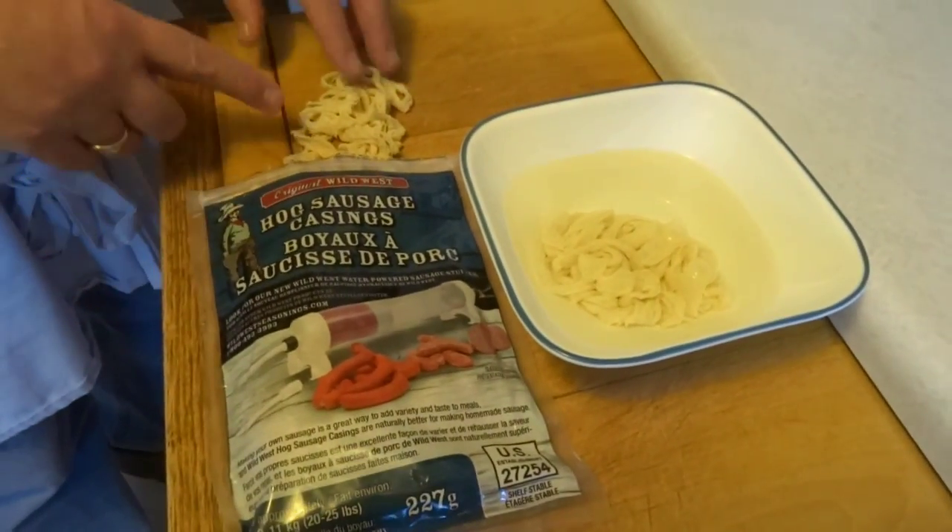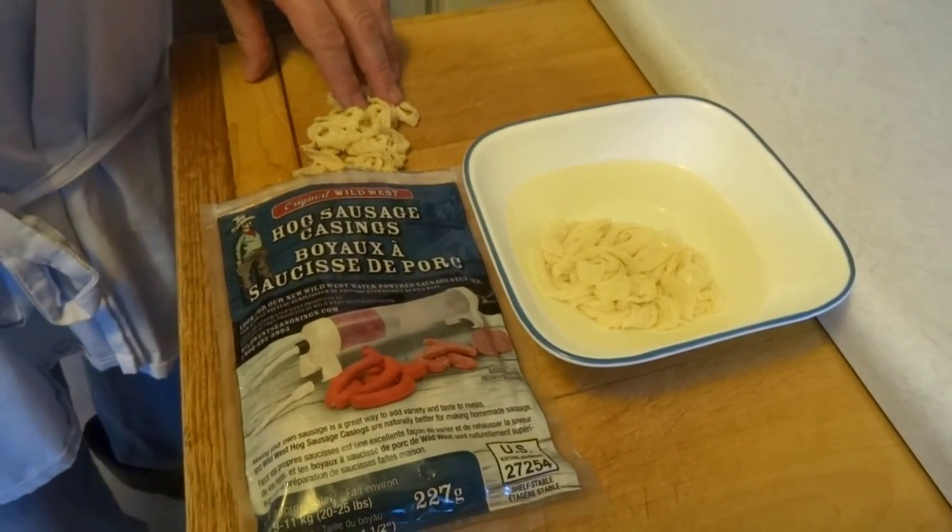We're going to make up a big batch of it and you can see how you can make it. We're going to talk about the kind of casings you can use to put your bratwurst sausage in. There are two choices: natural hog casings, which these are, and collagen casings.